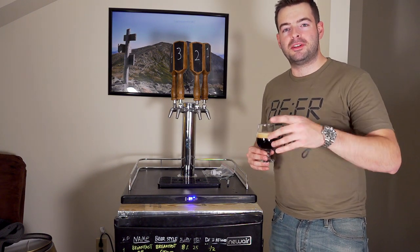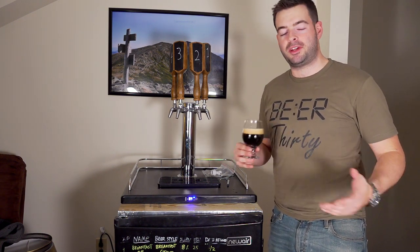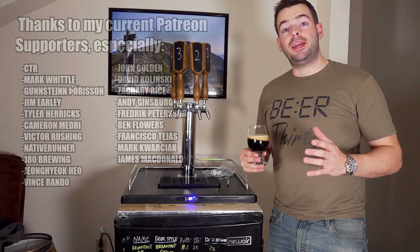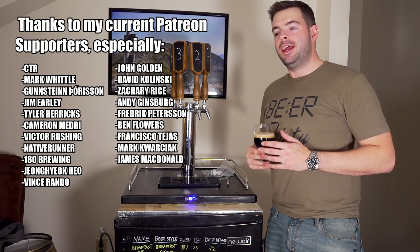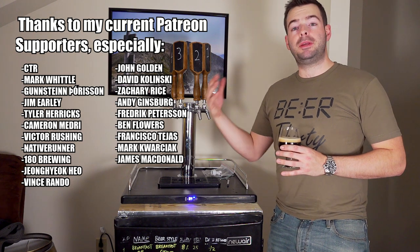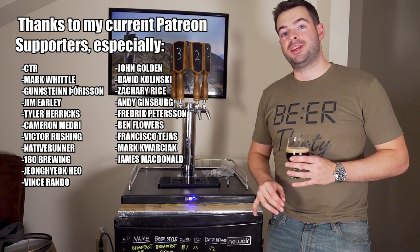This is another beer YouTuber's shirt — Used to the Beasts — however I do have a good selection down in the description box; you can see my Teespring store down there. Big thank you and shout out to my Patreon supporters for helping support this channel in a very personal way. You guys have enabled me to make upgrades like this draft tower, which I am very grateful for.